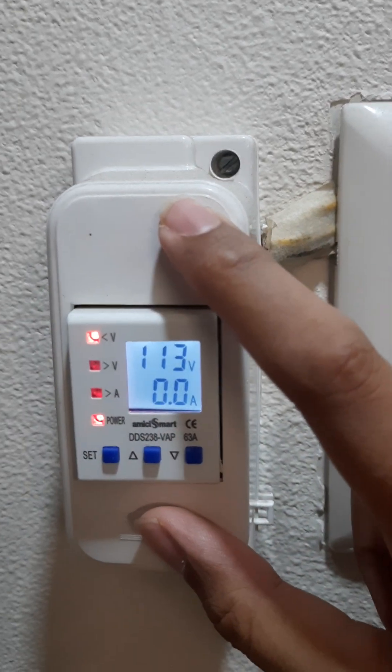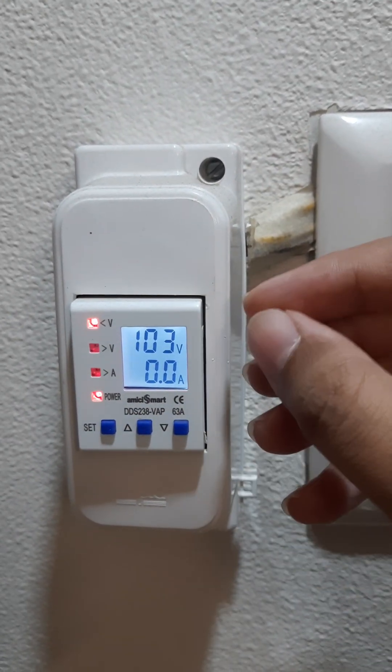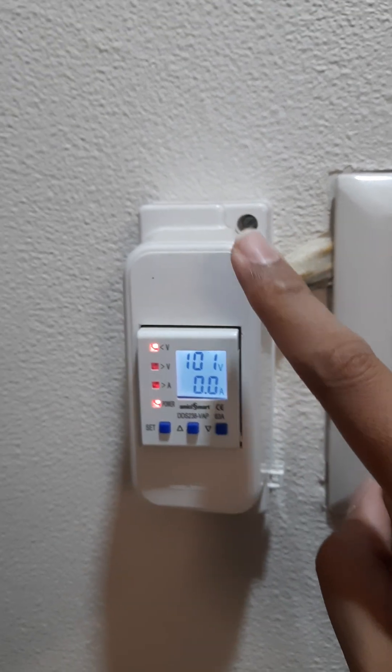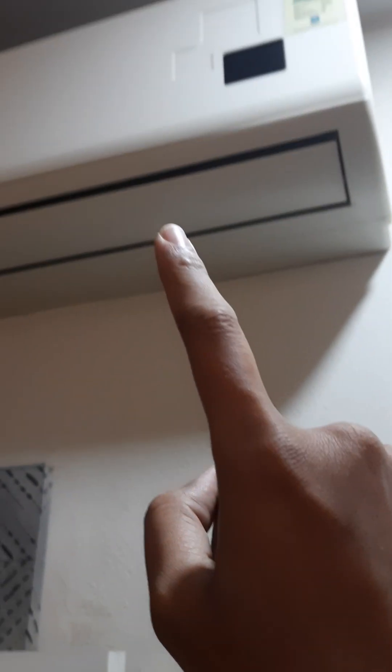This thing is not very expensive — it starts somewhere around 1500 rupees and goes till 2000 or 2500 — but guys, believe me, it's going to save you headaches and expensive equipment worth lakhs of rupees.